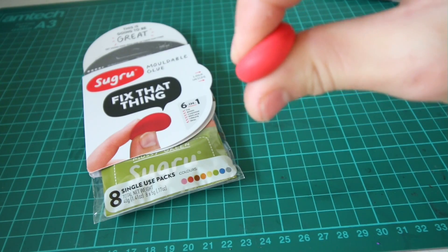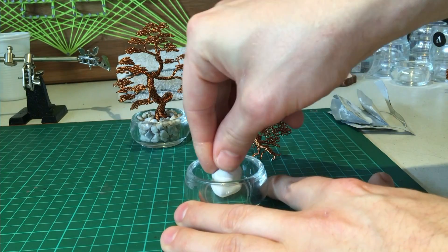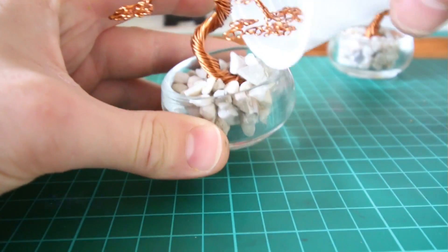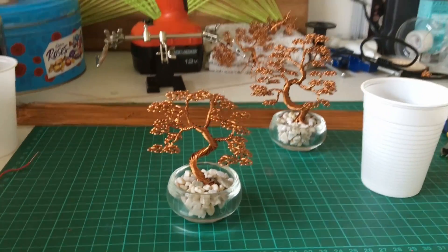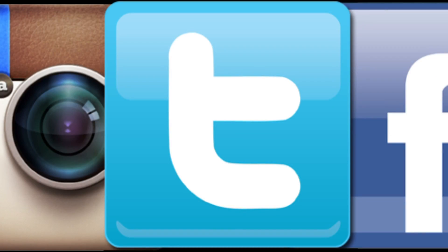So there we have it — Sugru. It's very useful. I even personally use it to help create my artwork. So to find out more about Sugru, check the links below. Don't forget to follow me on social media — the links are also down below. And other than that, I'll see you next time.